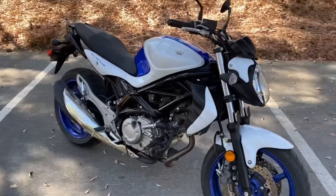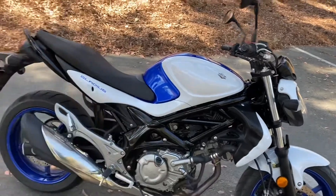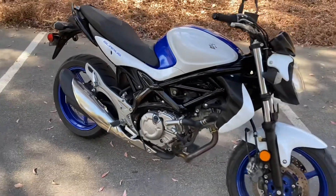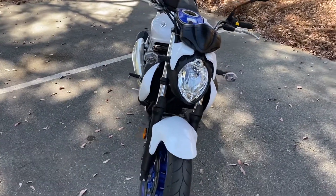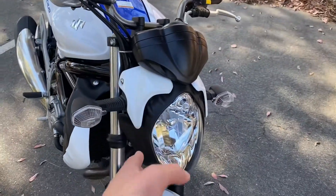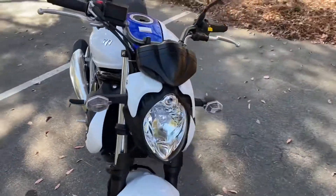It's the same engine, similar frame — obviously the frame was updated — but the way the frame and fork sits, the way you sit on the bike, and the riding experience: this is essentially an SV650. I know it's a little controversial because the bike got a decent amount of hate, partly because of the headlight — on an SV model it's more of an oval style instead of your classic circular halogen design.